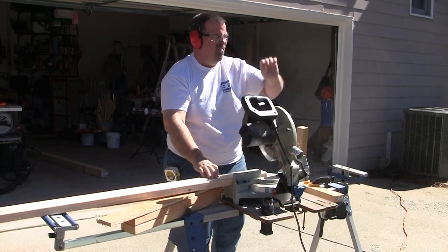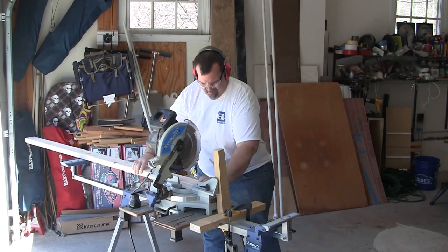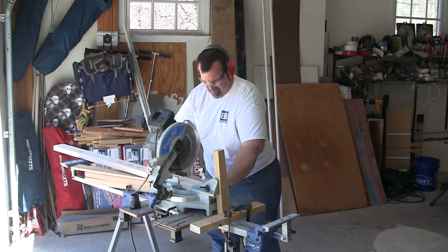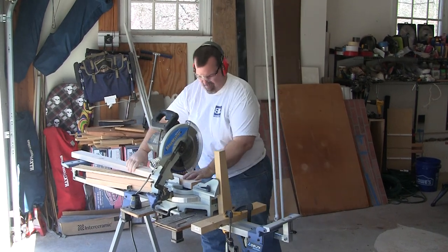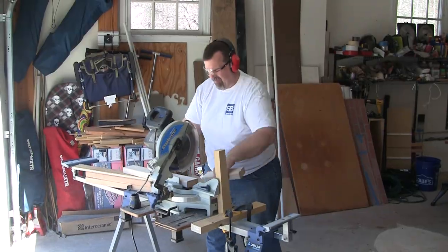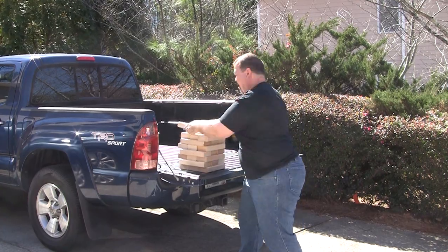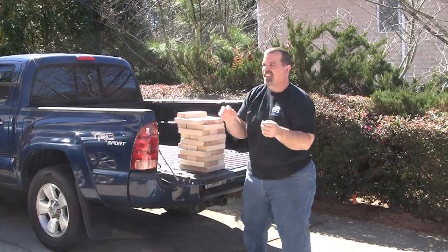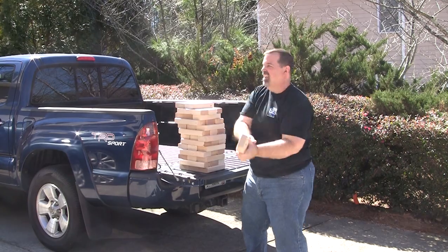Why am I cutting mine to 9 inches? It's because I'll be milling my blocks down to 3 inches wide, and the length of each Jenga block needs to be 3 times longer than the width — 3 inches wide means 9 inches long. You have 6 2x4s at 8 feet each to cut into 9-inch blocks. So rather than making a huge pile, get a friend to help — each time you cut a block, give it a toss so they can stack them neatly. It's a time saver.